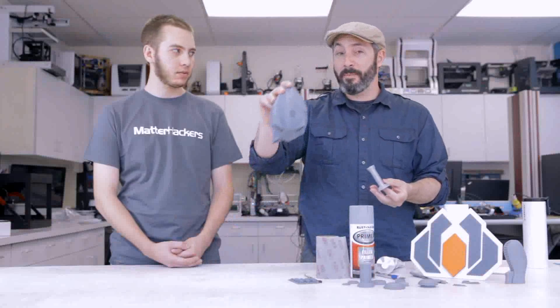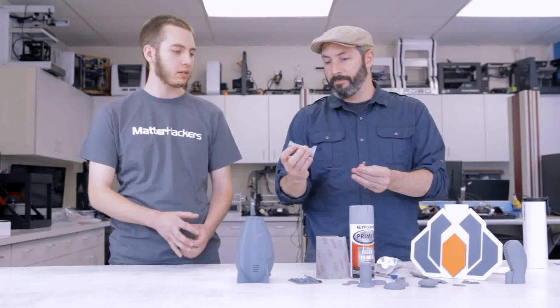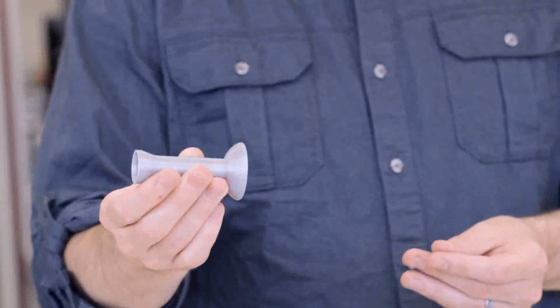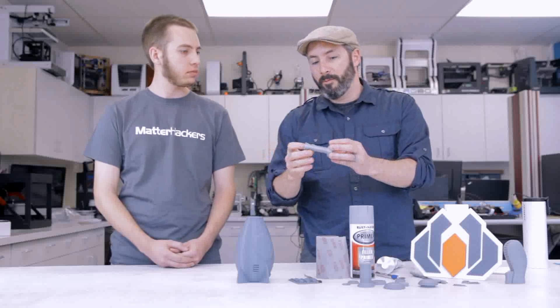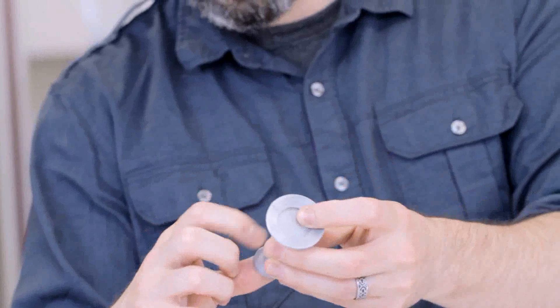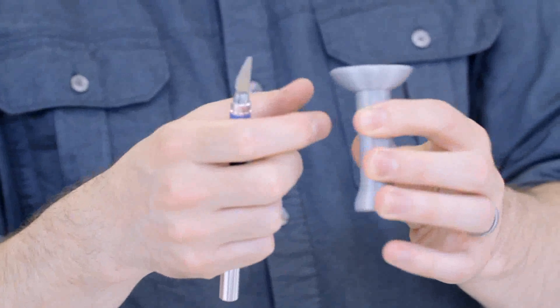So this part here is done with PLA — I believe this is the MatterHackers Pro PLA, and this looks like Ultimaker silver. It came out as a good print, but I want it to look really, really smooth. So I'll start by looking it over, and if there are any blemishes that can be easily and safely removed with an X-Acto knife, I'll try and trim those away. Anywhere that the filament starts and stops, there tends to be a little bit of a blemish, and those can just be carved off carefully.